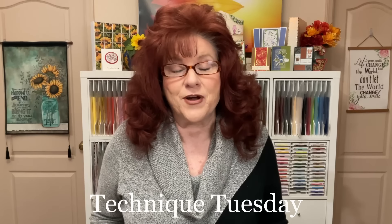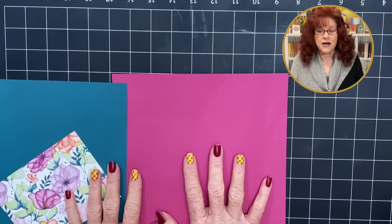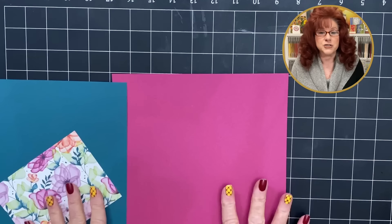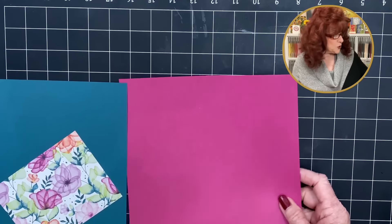Hi crafters, welcome to Technique Tuesday. This is Creative Moments by G, and I'm G. Today's tutorial is all about double Z folds — a fantastic fun fold — and I'm going to show you how to do it three different ways. Let's head down to the crafting table and get busy.